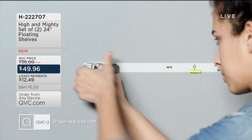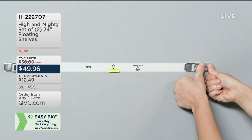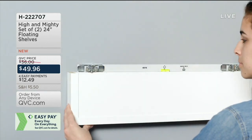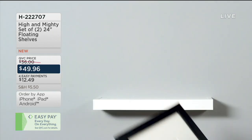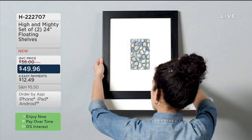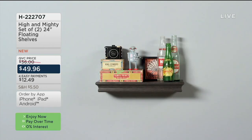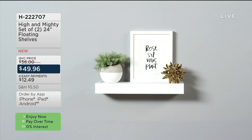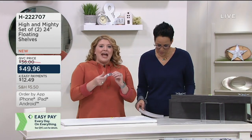Now we're going to move into the DIY part of our show. This is from High and Mighty — it's a set of two 24-inch floating shelves. You've seen floating shelves in all those beautiful shelter magazines. We're literally placing, leveling with the self-adhesive strip, popping in our little teeth, and popping right on our shelf, ready to decorate.